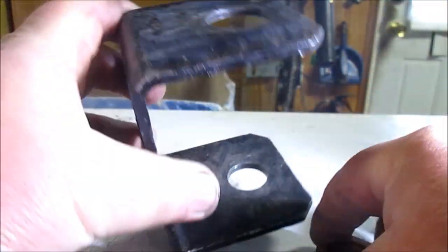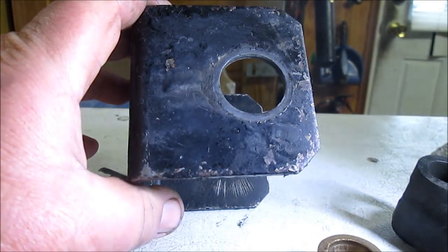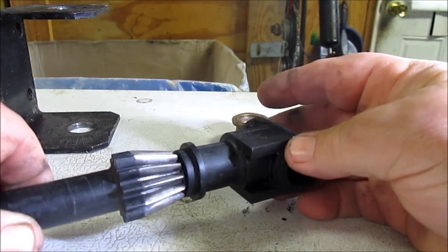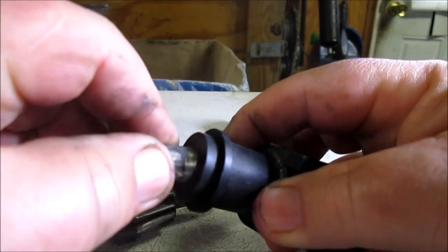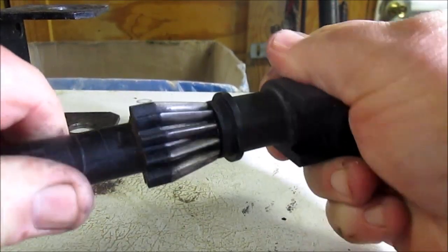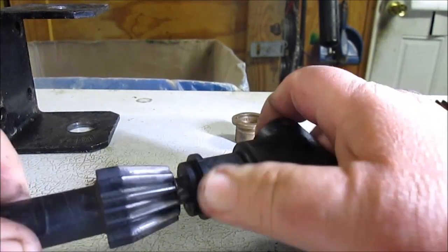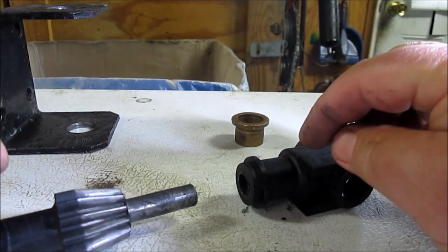So that solves that problem, but I need to come up with a way to tighten this up. This is the piece of flashing I did several years ago, and the old one has pretty good play. If I install the new bushing and then put this shaft on here, there's very, very little play now. So I'm going to go with that setup with the new bushing, because that's really tight now.